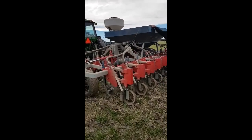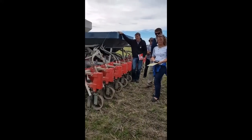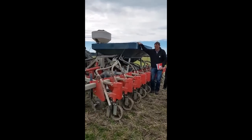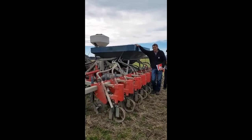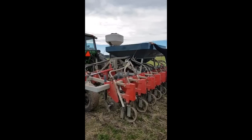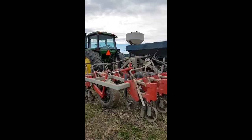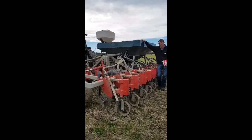We've got four bins. We've got a bin for seed, a bin for lime. We did male and female radish in the bins. We've also got a provision for liquid, so we've got some fish in with the seed.